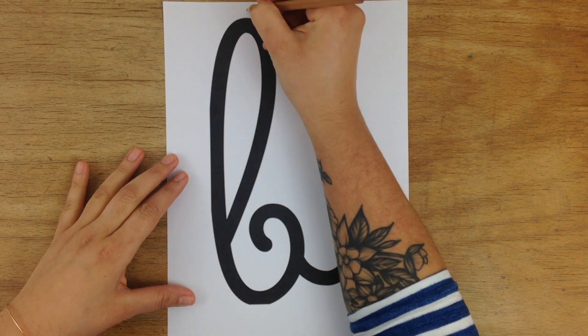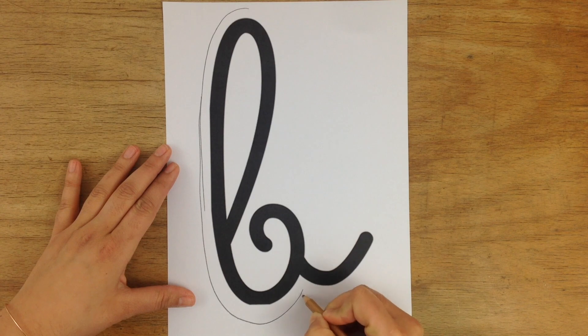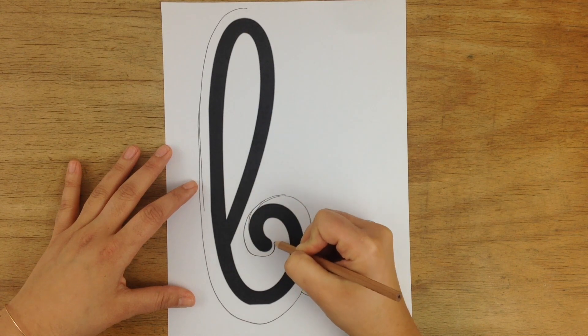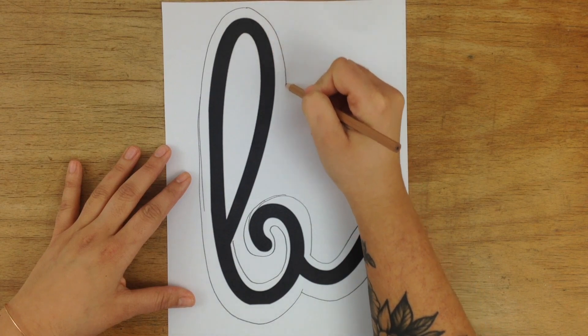First you'll need a template for the letters and the heart. Go to my freebie collection — the link is in the info section — download them and print them so they fill a regular printing paper. You can make them wider like I did; this will make your sign more sturdy and you'll have more room for flowers.